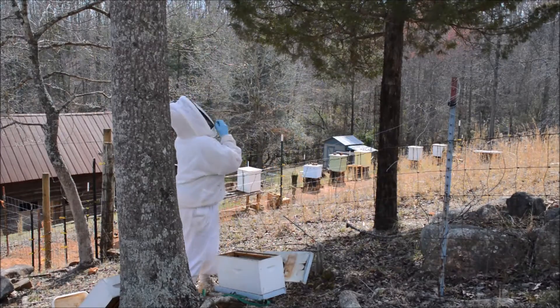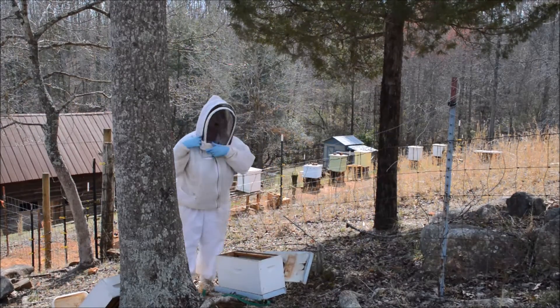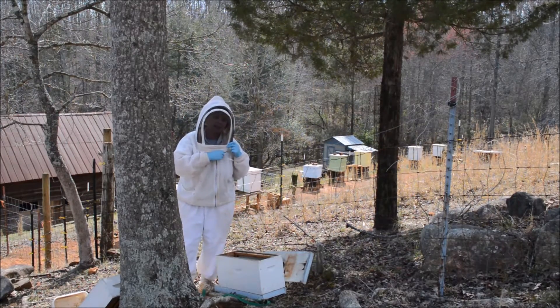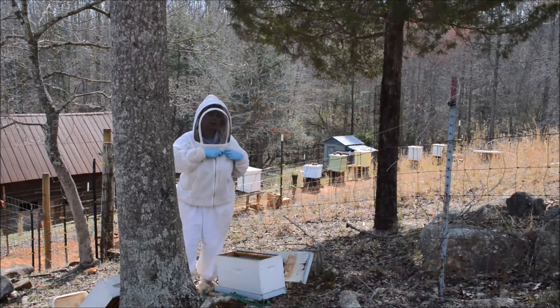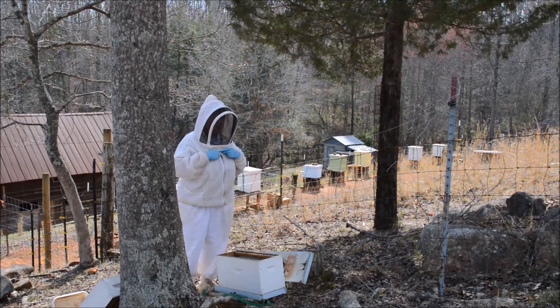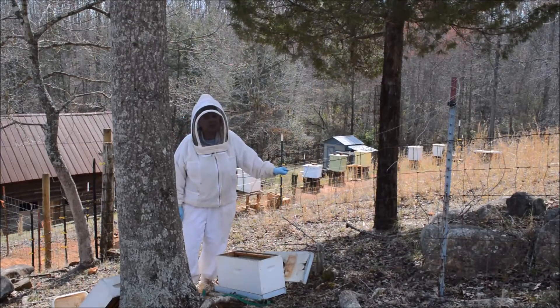So I am going to try to catch these bees and put them in this small hive. If I can do that, there is a chance they will stay. And the great thing is, I don't have to catch all these bees — I just have to catch one bee. Can you guess who that one bee is? That one bee is the queen bee.